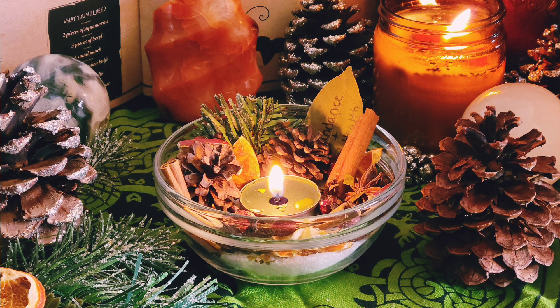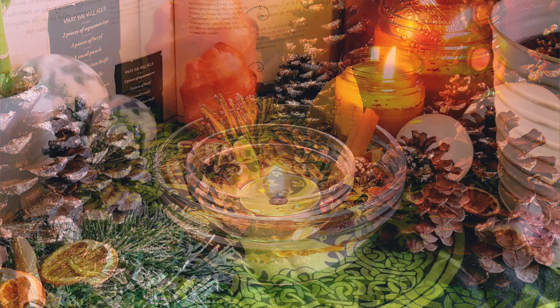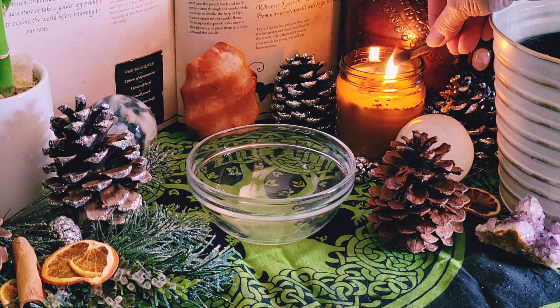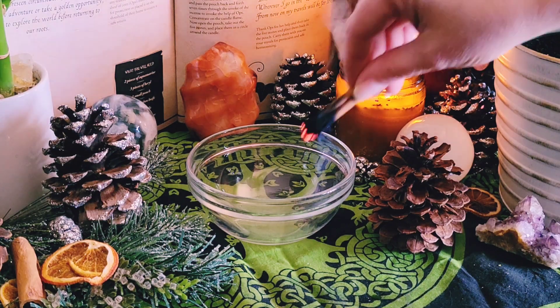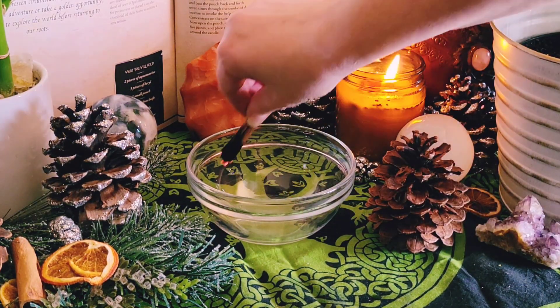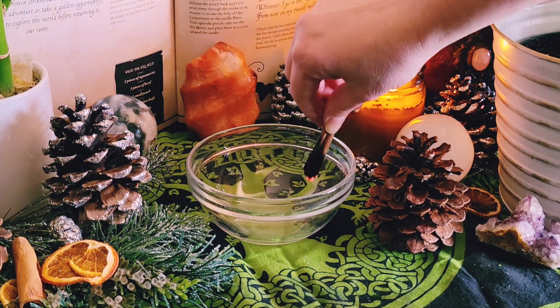Hi everyone, and welcome back to the Botanical Witch. Today I wanted to show you how to make an altar jar that you can use to celebrate Yule or the Winter Solstice. Start out by cleansing yourself, your tools, and your sacred space before you begin any spell work. I'm using cinnamon to cleanse my sacred space because it's very cleansing, protective, and purifying, and it also corresponds with Yule and the Winter Solstice.